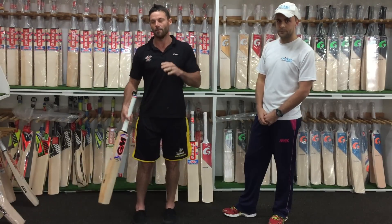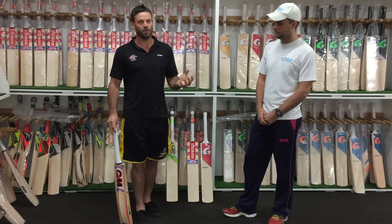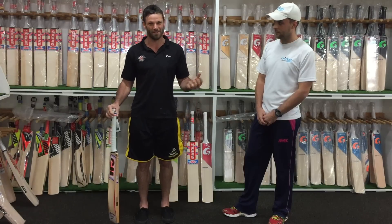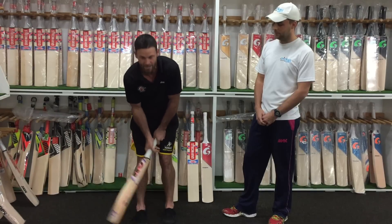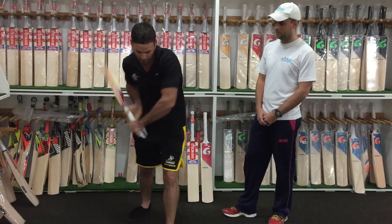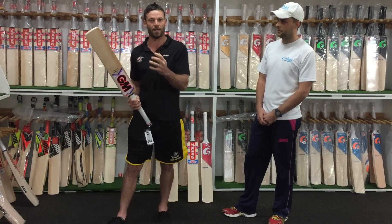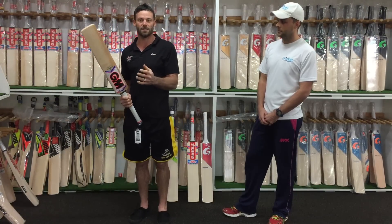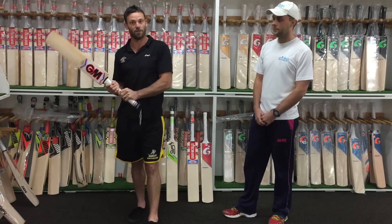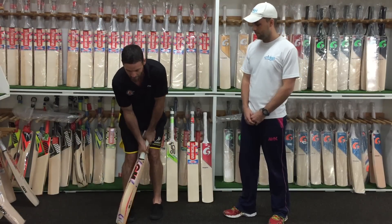A lot of people come in wanting a specific weight, but they'll try to test it by just picking the bat up like this — and that's useless. You've got to get a feel for it. Get into your stance, definitely play a few drives, and make sure you get a feel for it with cross-bat shots too. That's when you really get a feel for the weight. In a game, the disadvantage of a heavier bat is you'll be a little bit late if it's too heavy for you.